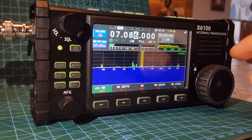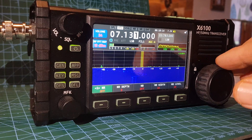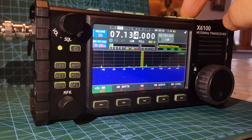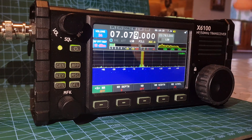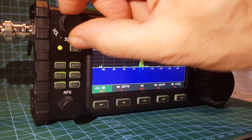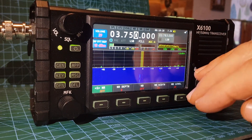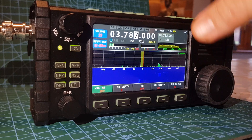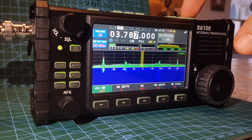Antenna connected — that's all working fine now, and then ATU off and on, it's working fine. So it's moved to 80 meters now. I haven't got a clue. On 80 meters with ATU on, you see that? So what we're going to do — we're going to factory reset now.